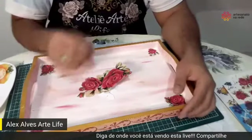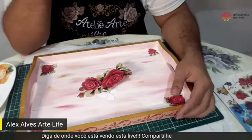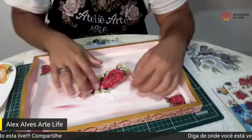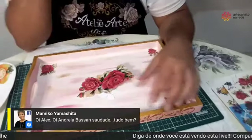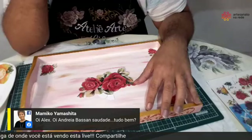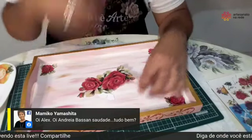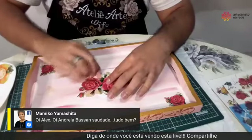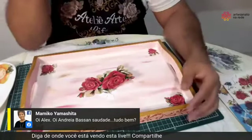Sabe quem chegou na nossa live? Para tudo, que é muito chique! É a Mamico, gente! É a autora desses adesivos — as pinturas dela trouxeram a arte adesiva. A Mamico é tudo de bom. A gente precisa marcar uma aula aqui, Mamico. Você precisa vir para o Artesanato na Rede e fazer uma amizade sincera com o meu público.